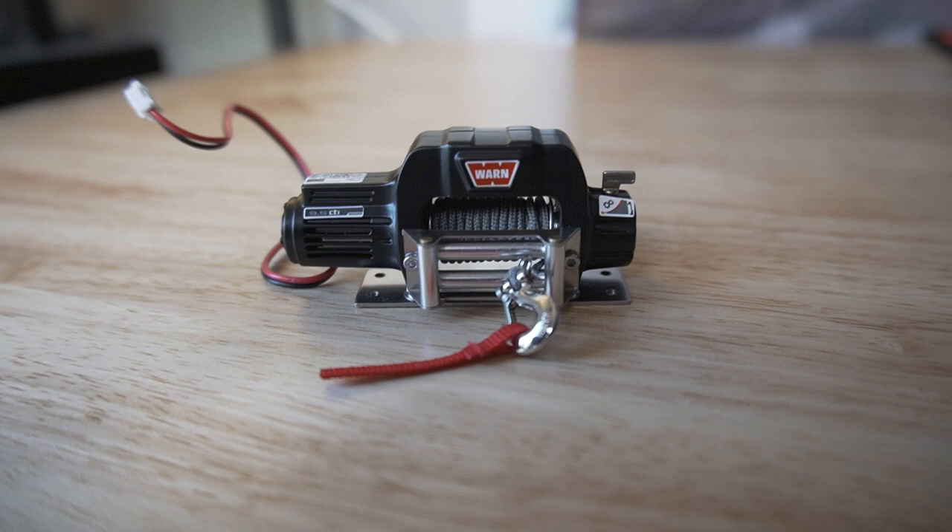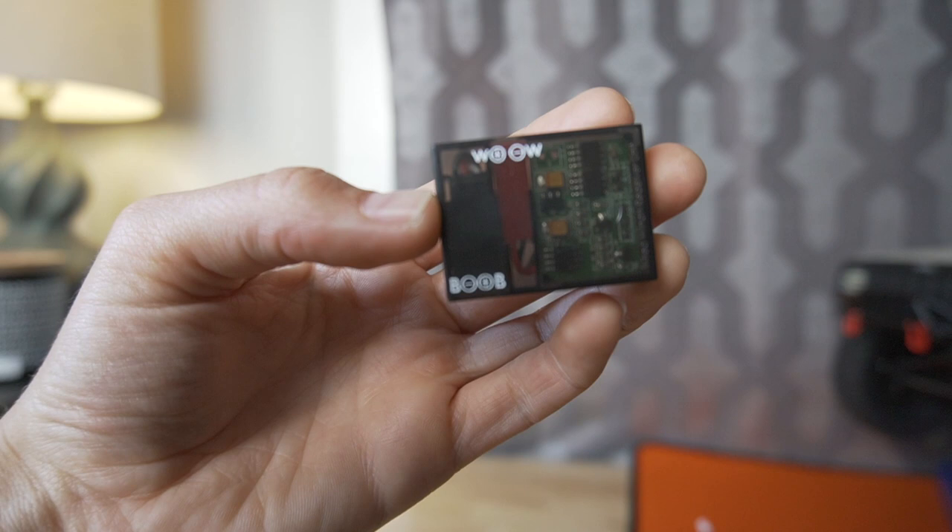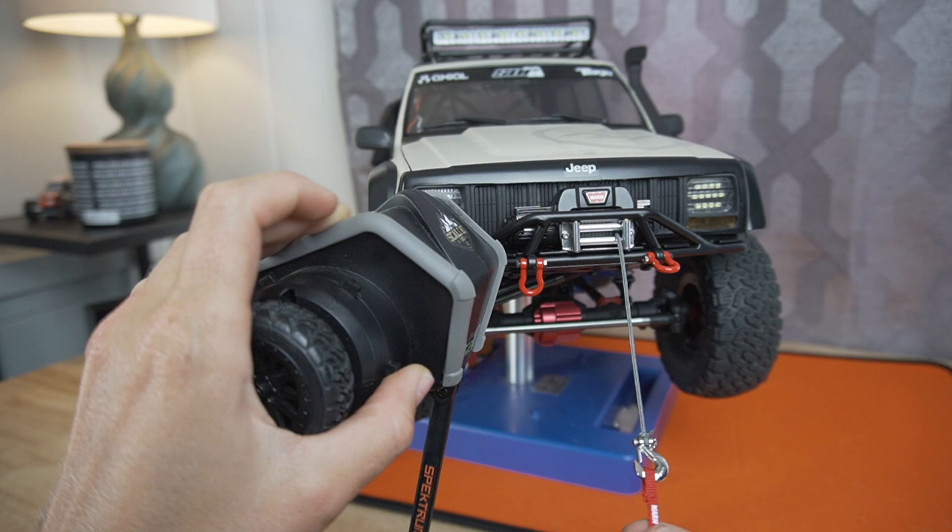Hi there, RC Girl here. Today I'm back with the final episode of my Road to Axial Fest series. We're gonna install my final upgrade — a Warn winch and also a wired winch controller. This controller allows you to control your winch directly from a switch on your transmitter. If you guys are looking to install a winch on your own rig, this could be a good option. It's super simple to set up, very easy to program. I'll show you guys how I'm doing it in my Axial SCX10 II Cherokee XJ.